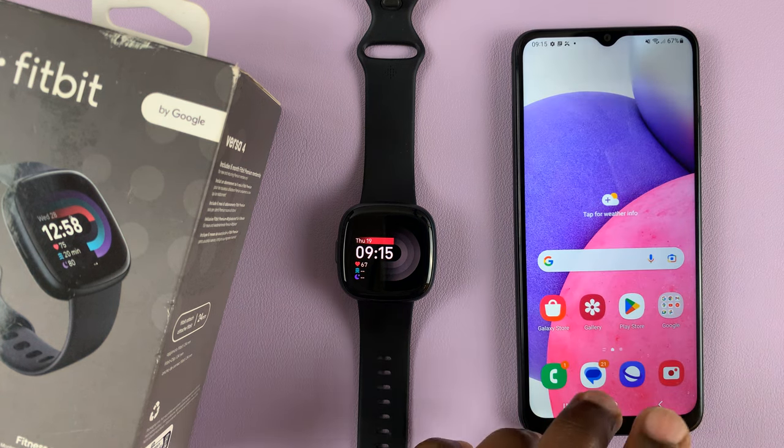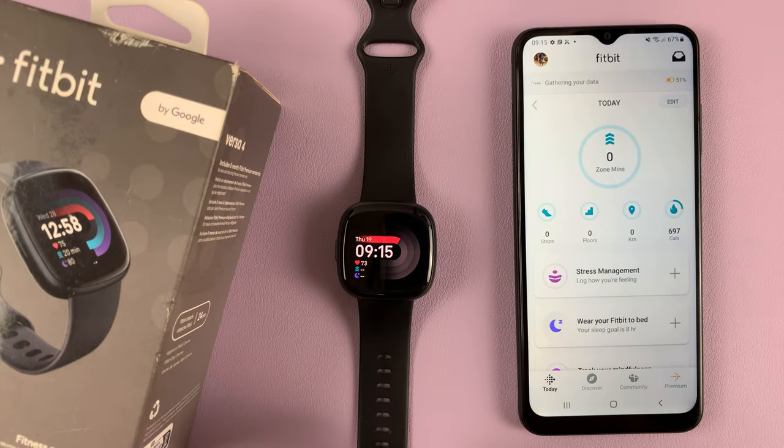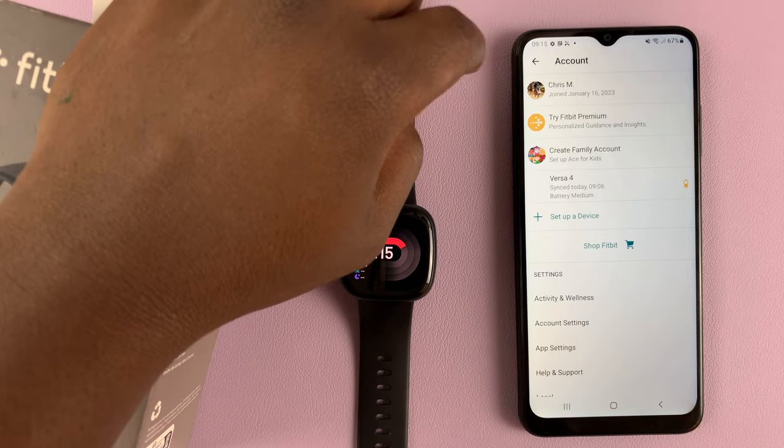So if you want to unpair, the first thing you want to do is go to Fitbit, launch the Fitbit application, and on the Fitbit app, tap on the profile icon in the top left corner — that one right there.